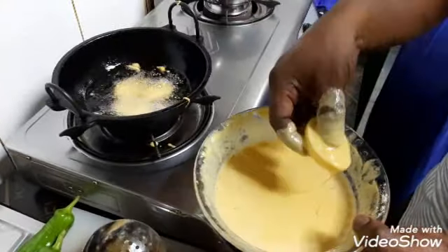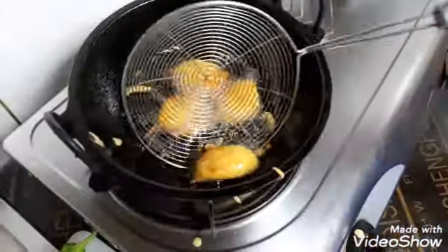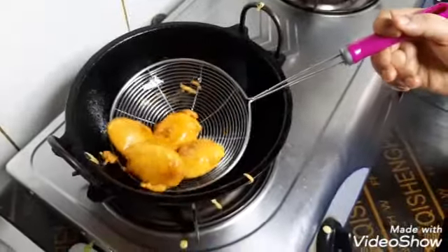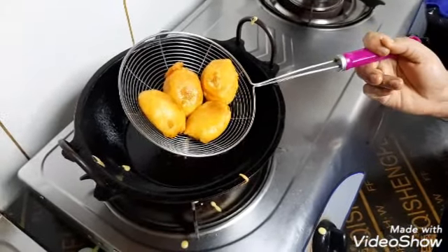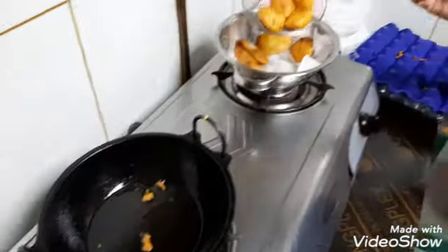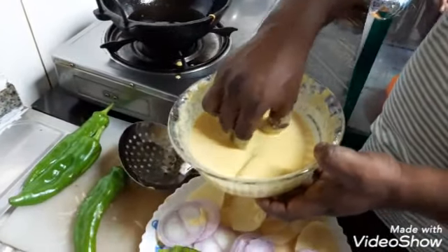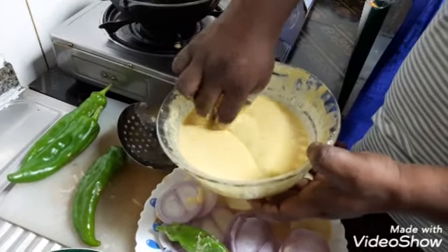We can cook the fish in the middle. We have to fry the fish for 4 pieces. We need to cook the fish in the middle. The fish is also cooked at the bottom. Stir the pot and fry it.